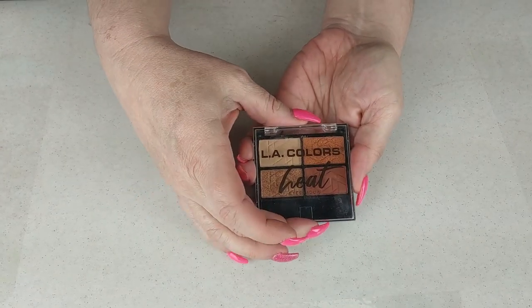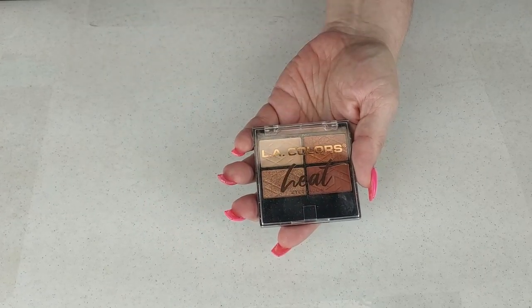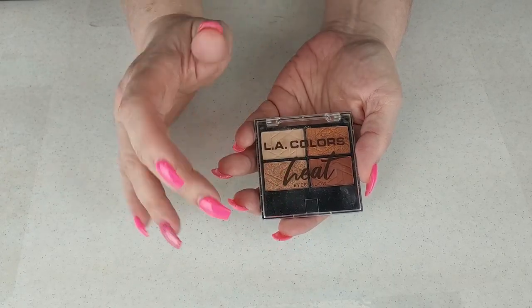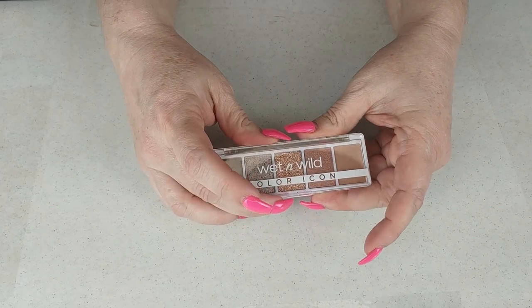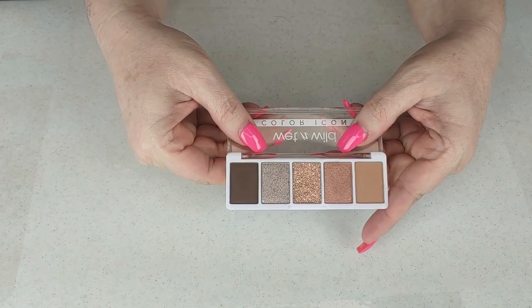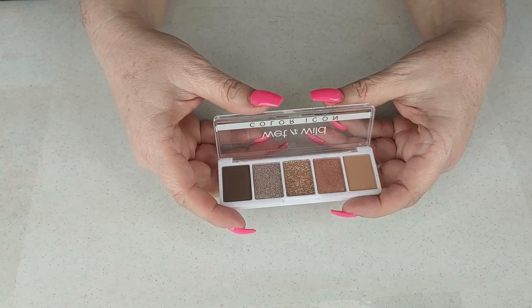The next one is the LA Colors Heat palette — it's pretty, but I don't use it. I bought it for a collab video where we used drugstore brands, but I am going to declutter that. The next one is Wet n Wild Color Icon in Camel Flaunt — it is so pretty, I love this color story. I've only used it a couple of times, but I am going to keep it because I do love it. It's coming up for fall.